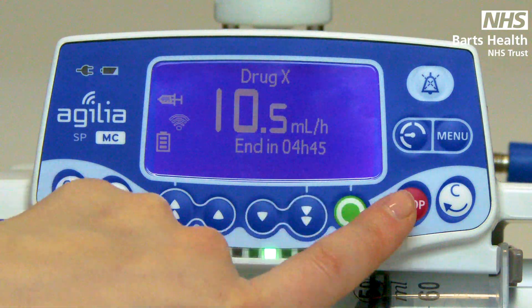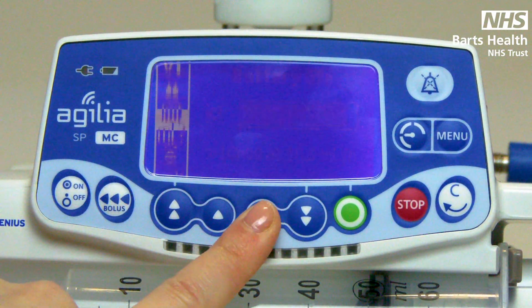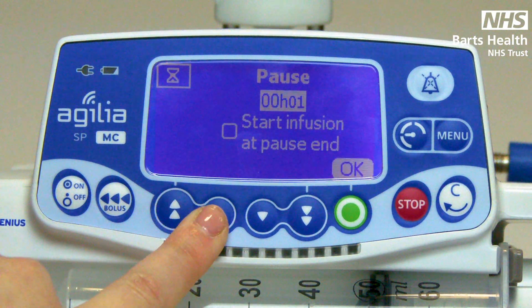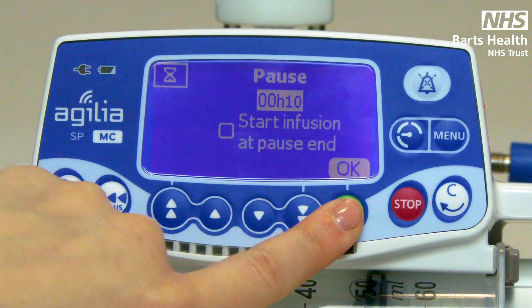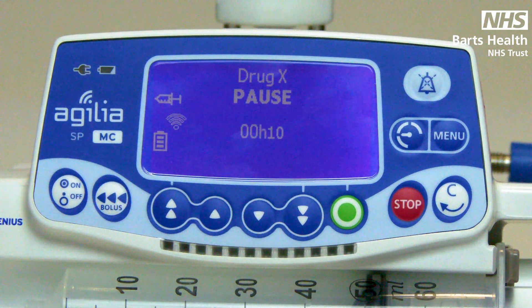Pressing the red key will stop the infusion, as indicated by no lights moving. If you are stopped for two minutes or longer, the pump will alarm. If you wish to avoid this, go to your menu, find your sound timer symbol and you can pause the pump. Use your double arrows to pause for hours or your single for minutes. Press confirm. You do not wish for the pump to start before you are back, so press green again. Now the pump is paused for ten minutes and will not alarm during this time.